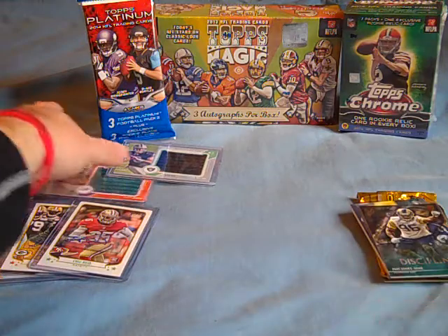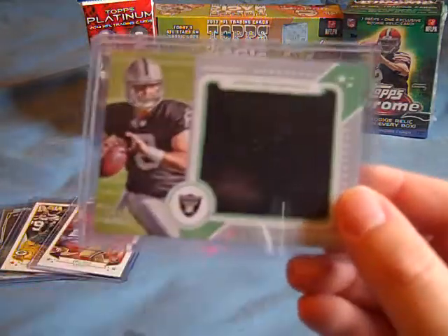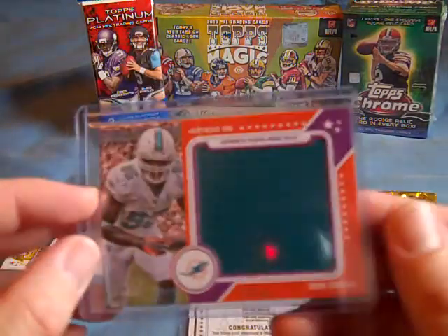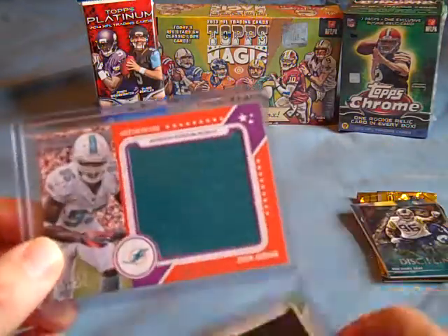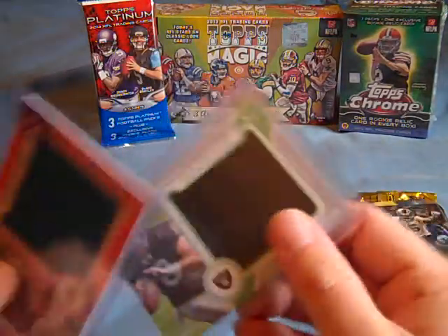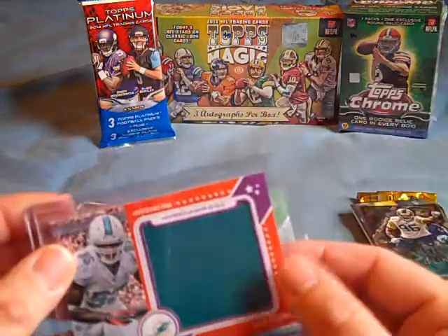Moving on to some of the stuff I got out of the mail — these are two relic patch cards from Topps Magic 2013. Got Tyler Wilson, numbered 69 out of 99, and then a Deion Jordan of the Miami Dolphins, numbered 4 of 99. Bought these off eBay. I think this one was $1.99. And did that bend in the card? I think I'm just now noticing. It wasn't shipped very well — this one was just in a regular letter, which I was kind of upset about. This other one was actually in a bubble mailer, which I would prefer.